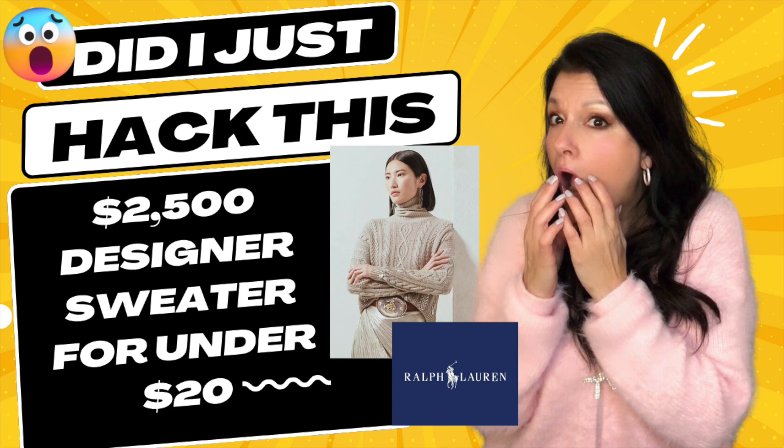Anyway, I saw this Ralph Lauren sweater and I just fell in love with it. It's a cable knit turtleneck, simple, but it had this gold shimmery paint along the bottom of it and the sleeves and I just fell in love with this sweater. I wanted this sweater so bad and then I saw the price tag and I flipped. I was like, no way, unaffordable — $2,500 for a sweater.